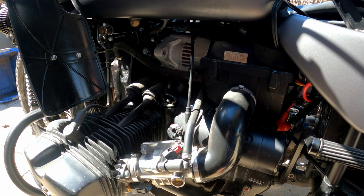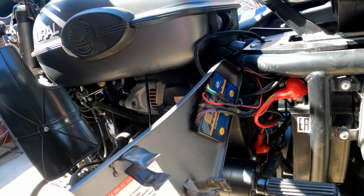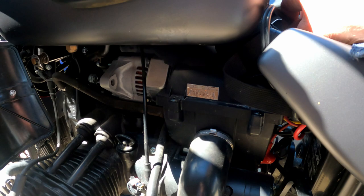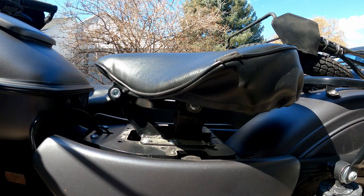By the way, I do have a K&N air filter in there. On this side I have my electronic jet kit controller right there. I also have a battery tender plug which I use for my air compressor, my heated gear, as well as a battery tender.